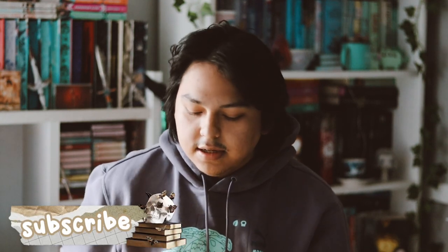Hey guys, welcome back to my YouTube channel. In this video, I'm going to be unboxing my February Illumicrate box. It finally arrived halfway through March, so hopefully the March box actually arrives on time. I'm getting tired of all my subscription boxes coming in very late. There's always delays going on, which is very frustrating, but what can I do at this point?